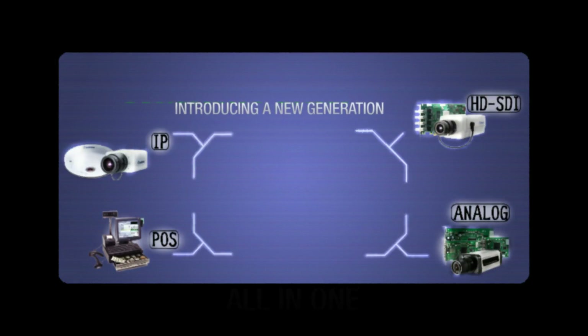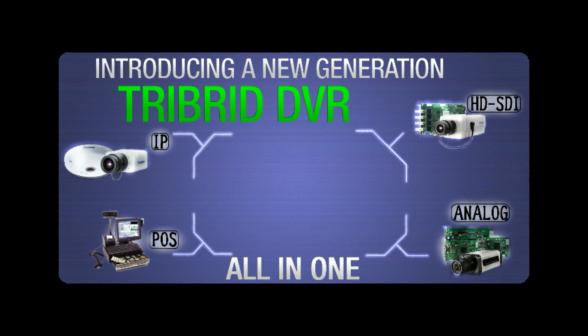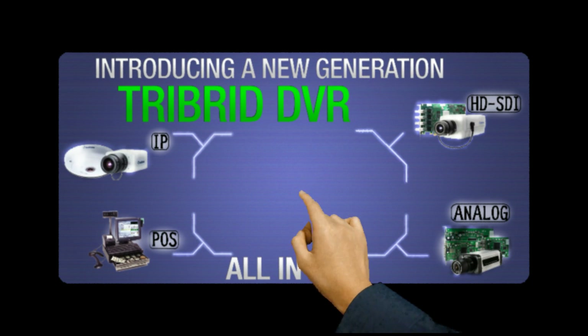Divis DVR. Today we present to you the next generation of DVR, the tri-bird solution.